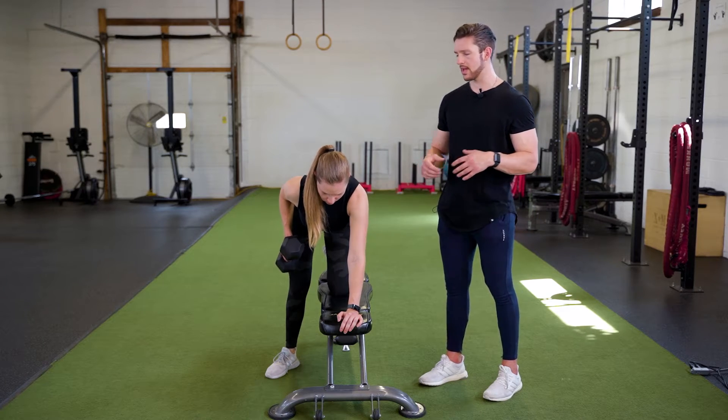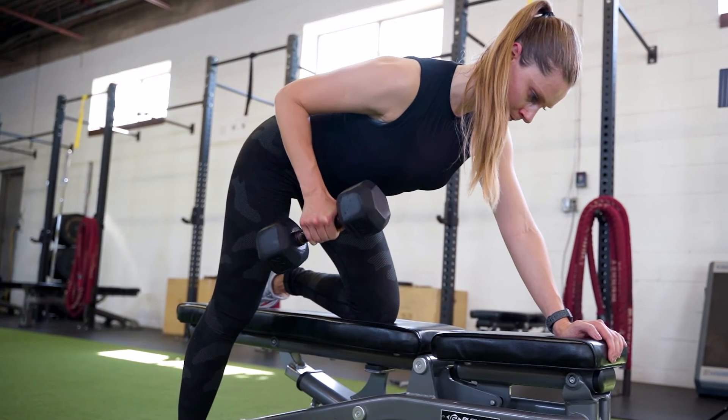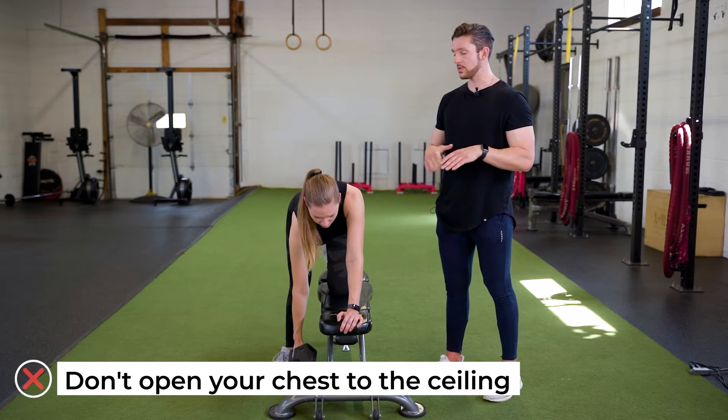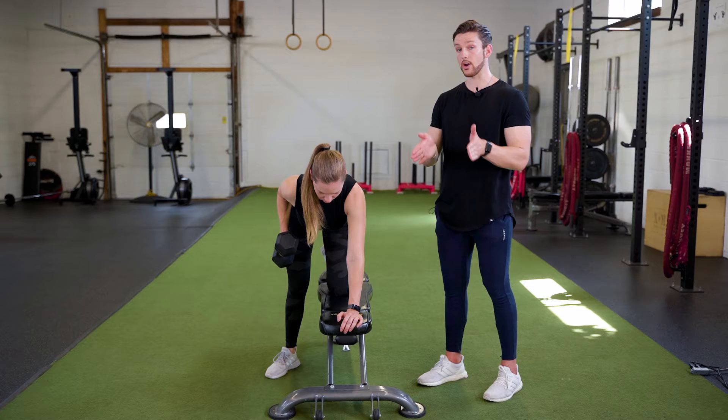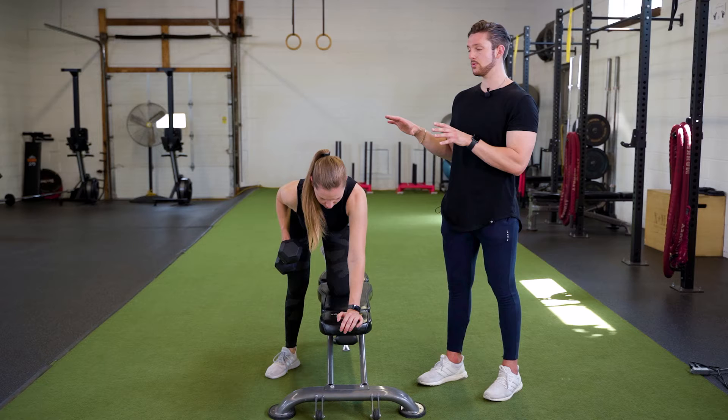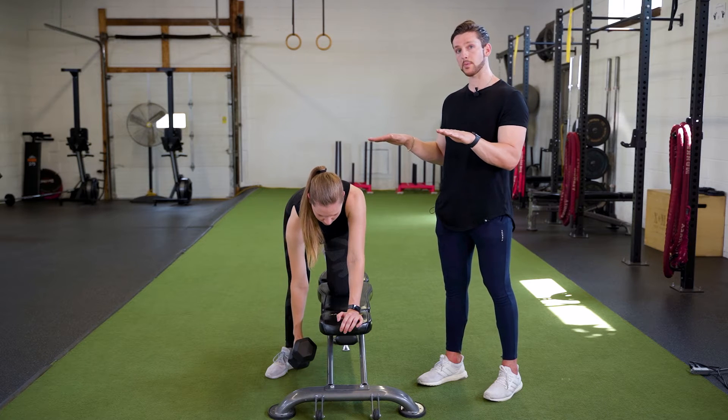Also notice when Courtney rows up, she's not opening her chest to the ceiling. We don't want that to happen. We want to make sure that we still keep our chest and our hips pointed towards the ground in this movement. So this is the first option you can do with that nice table top back position.